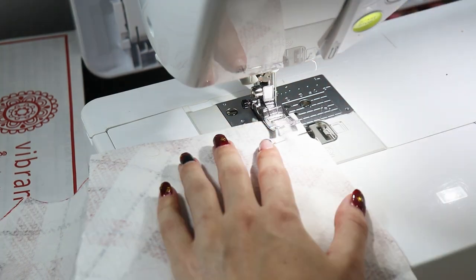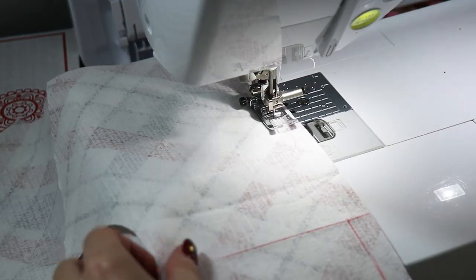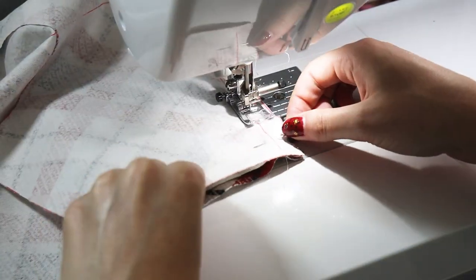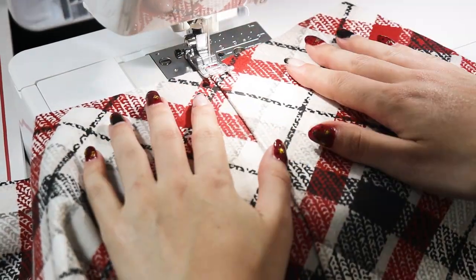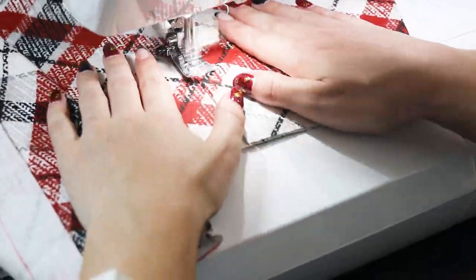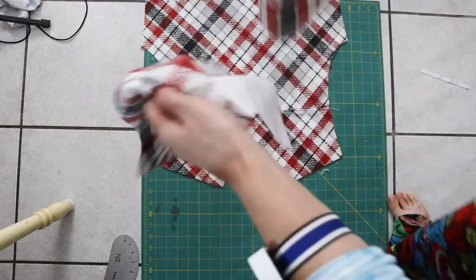Honestly, if I was smarter I would have sewn the shoulder together before I did this, but whatever. It doesn't make things more difficult, but it doesn't make things easier. It's kind of one of those things where it doesn't really matter if you did it backwards or not. Now I'm just sewing down the yoke so that it stays nice and pretty and stays in place. Going, going, going, and now we're done — so here is the final back piece.